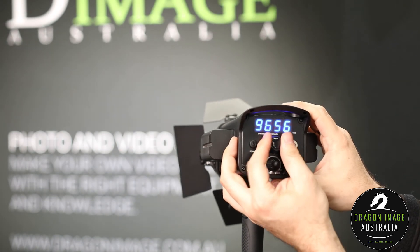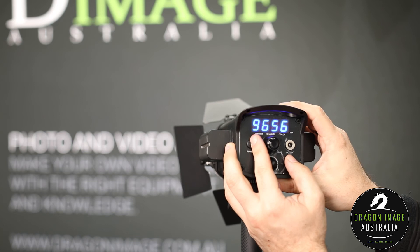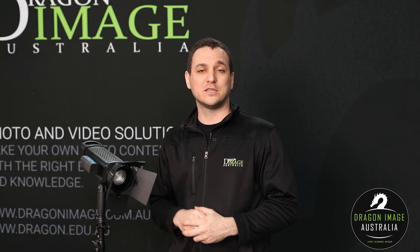It is something that's small and portable and really easy to use for those people that want to be able to focus on one particular lighting solution. Come on into your local Dragon Image and we hope to see you soon.